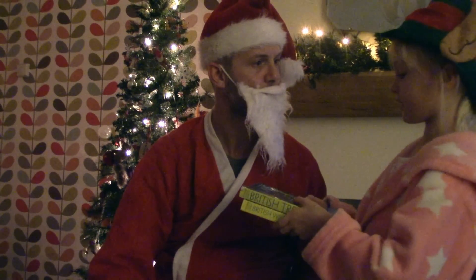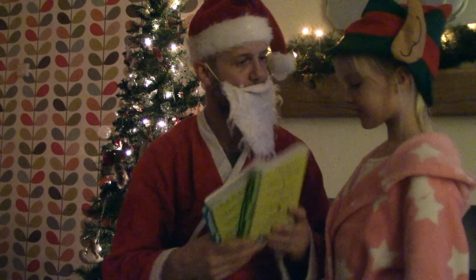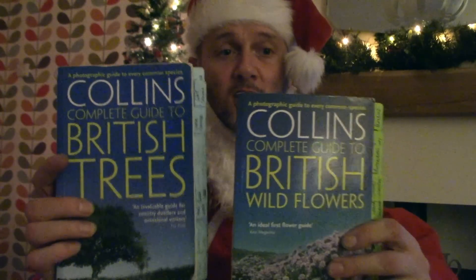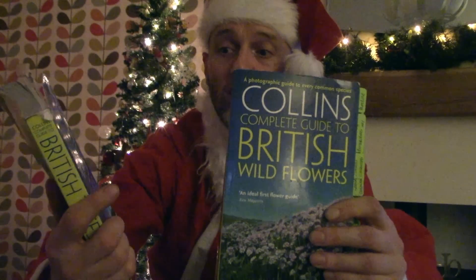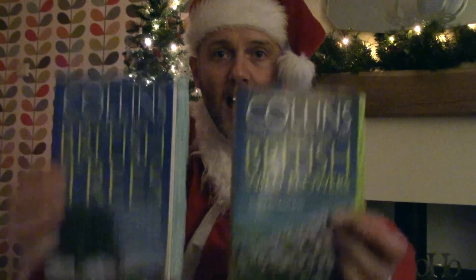Hello Santa, these are tree and plant ID books. Now these are Collins ones, specific to the British Isles. Wherever you are in the world, there's a good chance that someone somewhere is publishing a book that relates to tree and plant identification for your geographic area. I've been a big student and fan of learning about trees and plants over the past couple of years — and this is why.